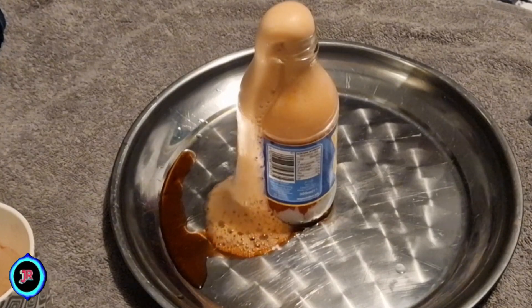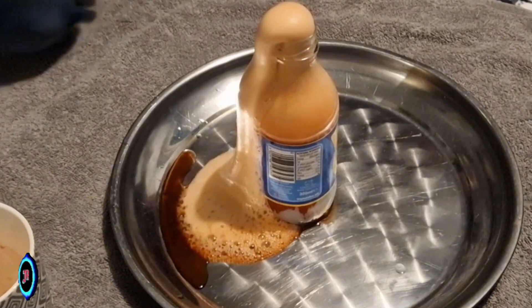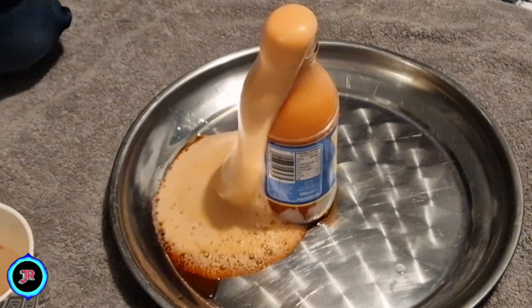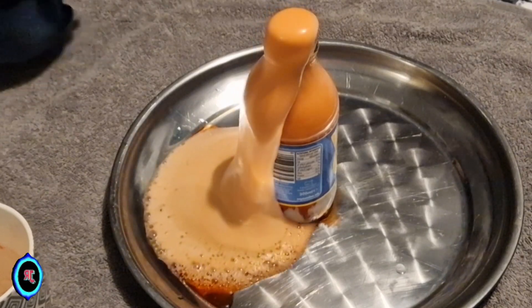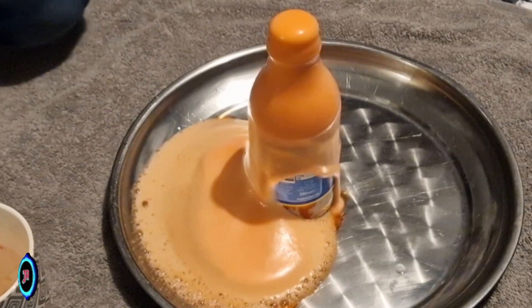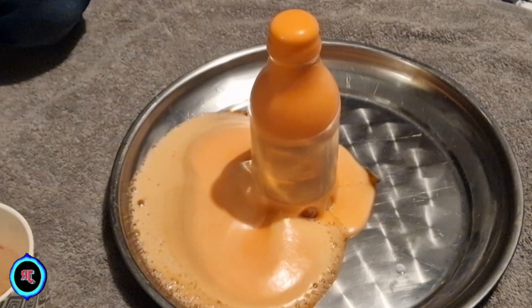Step 3: Create a cavity in the top of the volcano to hold the reaction mixture. Step 4: Place a tablespoon or two of baking soda inside the cavity. Step 5: Add a few drops of red food coloring into the baking soda for a more realistic effect.